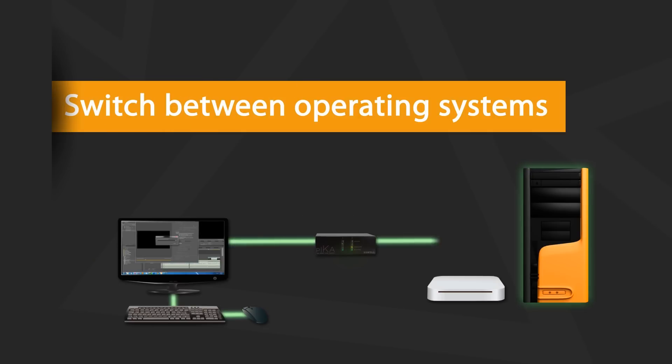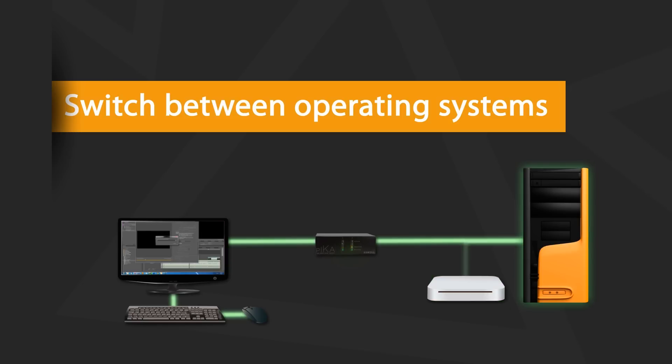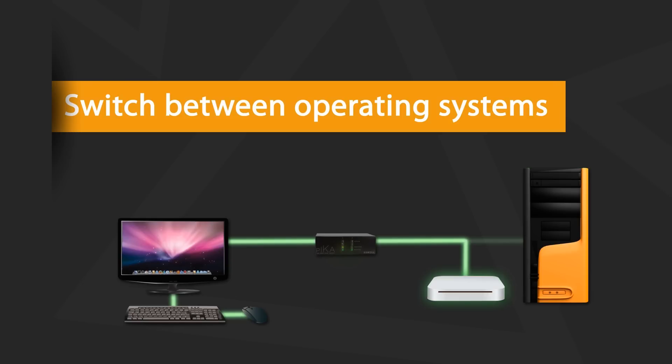Such as graphic designers or video editors that need to use both PC and Mac — they are able to switch between systems with the touch of a button. This way they can use one computer while the other one renders a project, without having to leave their desk or unplug anything.